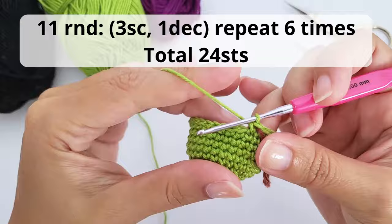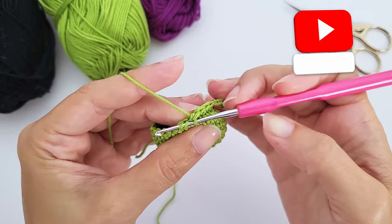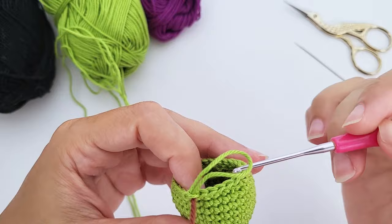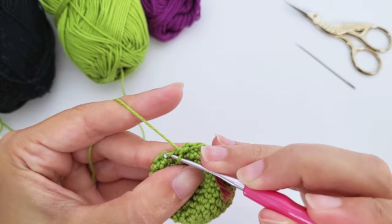For round eleven, work three single crochet, one decrease, repeat six times — you should have 24 stitches. For decreases in crochet toys, we use the invisible decrease: grab just the front loop of the stitch and work a single crochet, making two stitches become one. For round twelve, work two single crochet, one decrease, repeat six times — you should have 18 stitches.